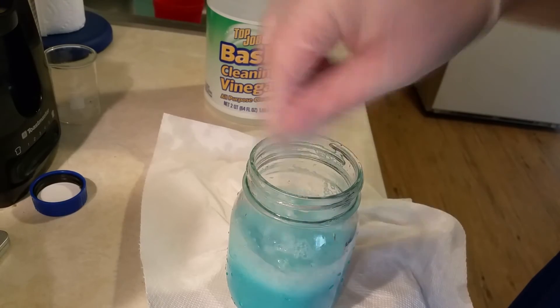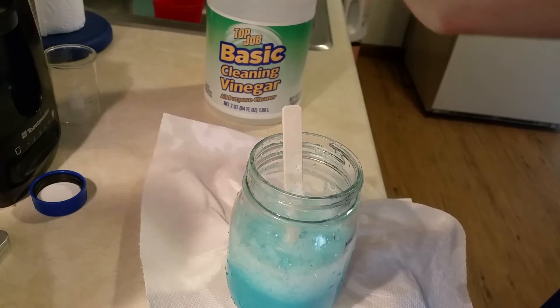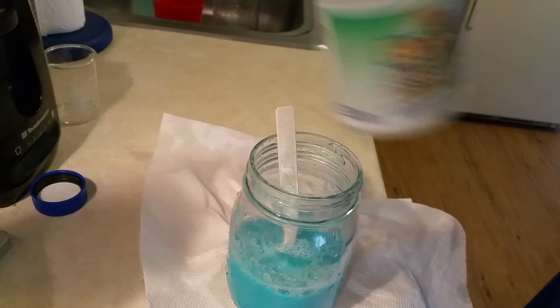You can see that if you stir just the top of the solution and stir the bubbles away, you can control the foaming a lot more easily than if you're stirring the liquid portion of the container.